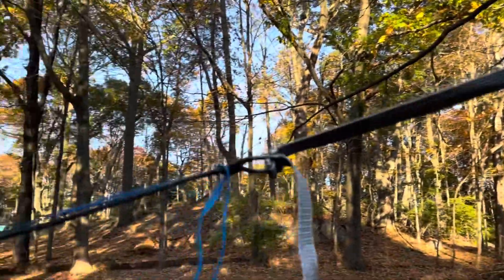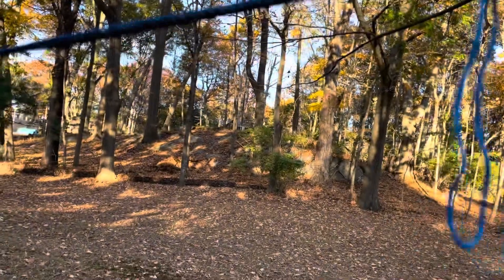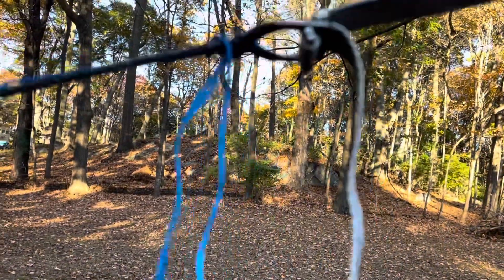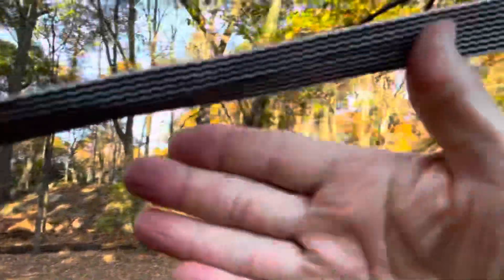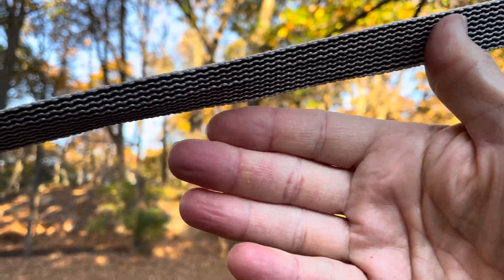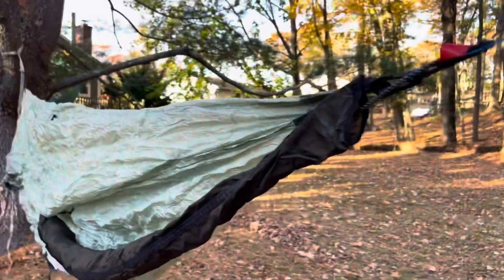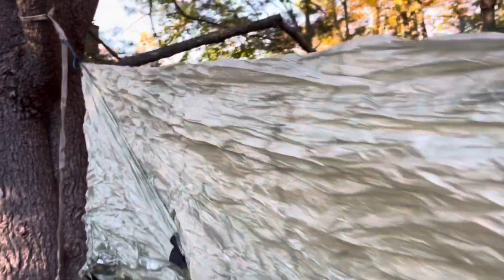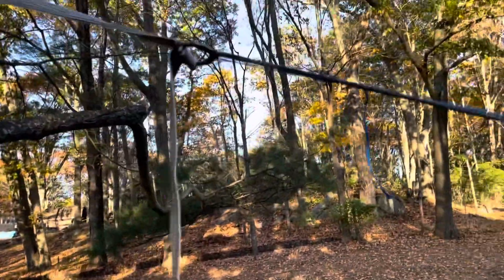I've tightened up both ends of the straps by just pulling on these. These again are Dutchware buckles here and they're attached into the end of the hammock. It's roughly 30 degrees, maybe a little less than 30 degrees. You want it so you're touching thumb and first finger, and you want it more or less level.